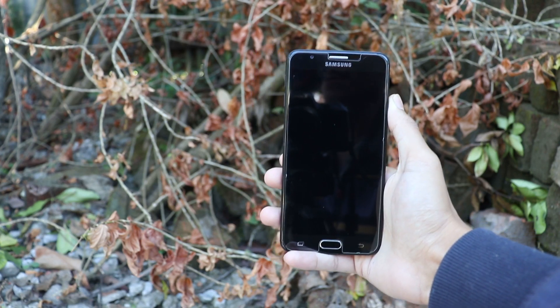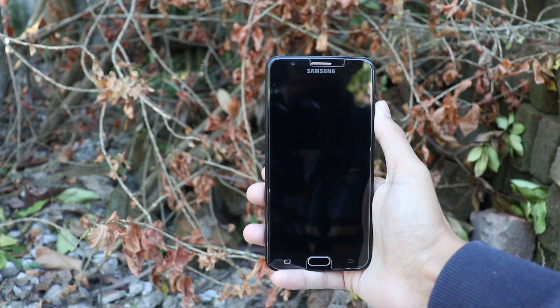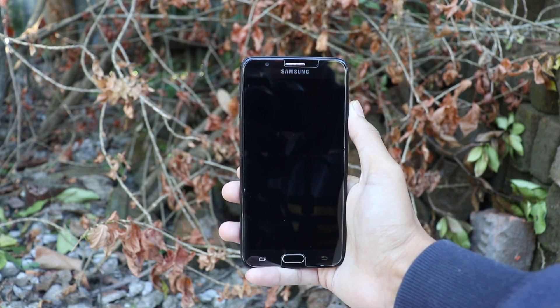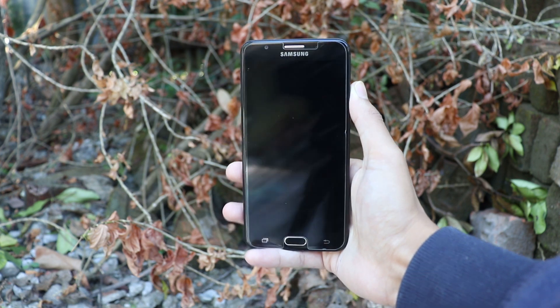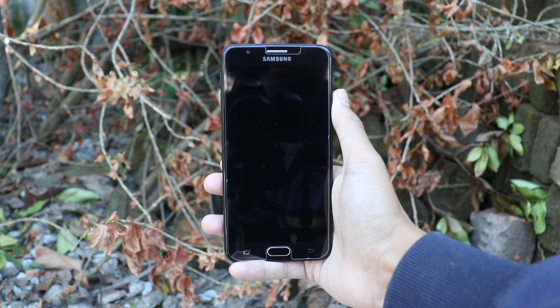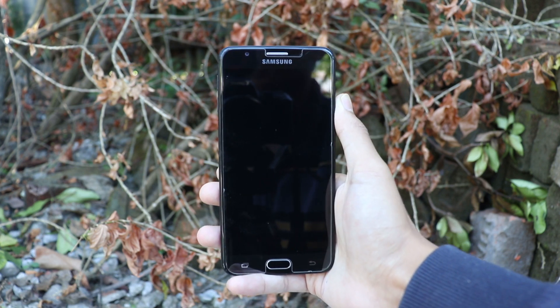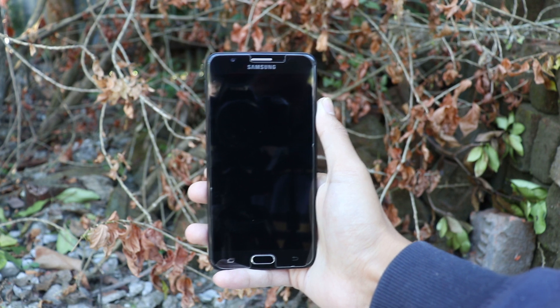Hey guys, I am Rajat and in this video I am going to show you how you can install Travell Trainable TRR ROM, which is basically the real ROM in your Samsung Exynos 7870 devices. My exams are starting soon, so it is not possible to upload videos regularly. This video will be uploaded without any editing. So let's get started.